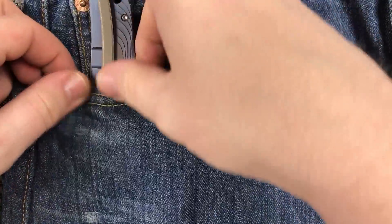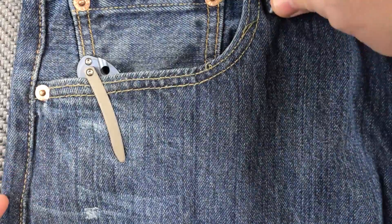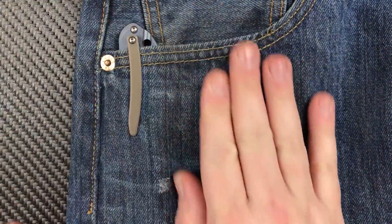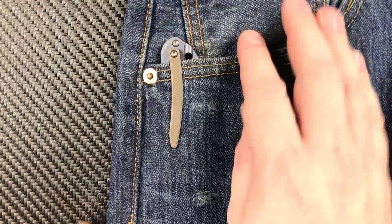I can get it however I want, and the knife accommodates me — and that, my friends, is a beautiful thing. Let's get this thing stuck in the pocket and see how that works out. See how slick it went in that pair of Levi's? If you are wearing Levi's with this knife, you are golden.